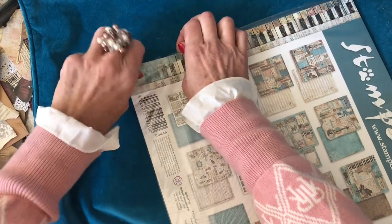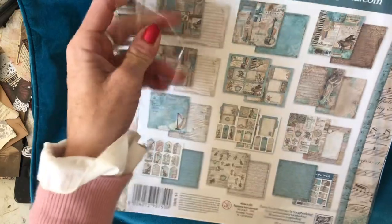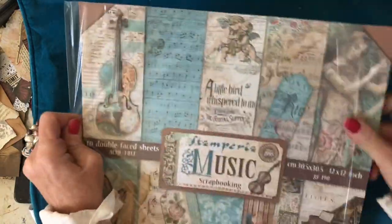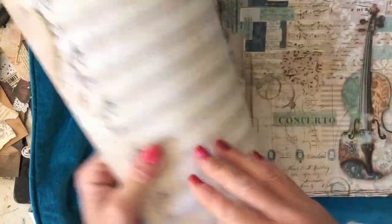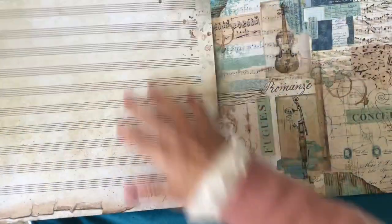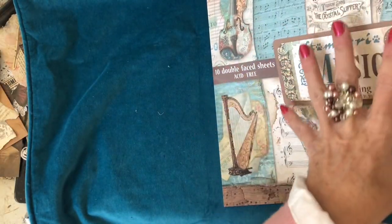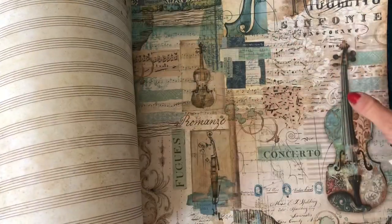I can't remember now - I feel like you get ten sheets, but I will double check that. Yes, ten double-faced sheets, they call them double-faced. What's quite nice about the Stamperia ones is the outer packaging - they also include that in, so not only do you get these nice patterns that you can use, but it's double-backed, so it's another paper.